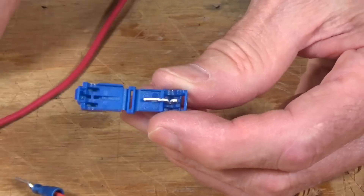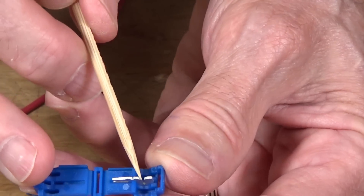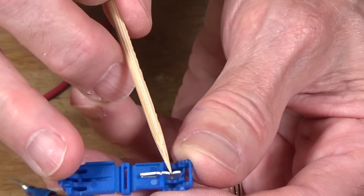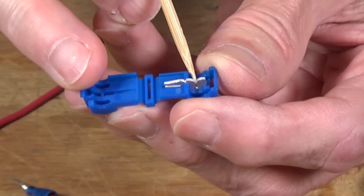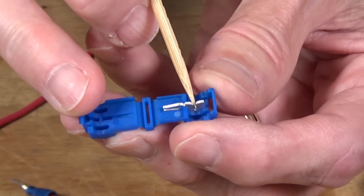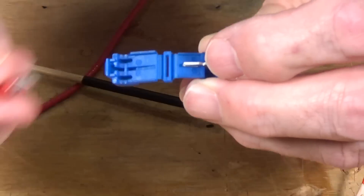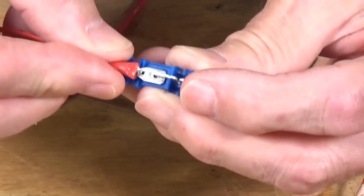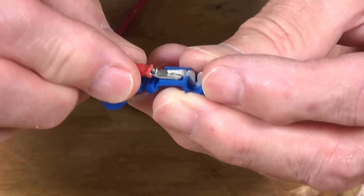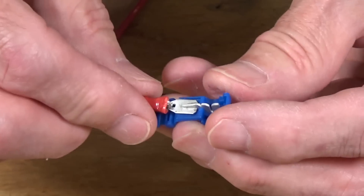Let me show you how the quick tap works inside. The little metal insert has an opening that the wire goes into when crimped, displacing the insulation and making the electrical connection. When you reinsert the spade connector, it slides into that little slot and remakes the electrical connection — so you can disconnect and reconnect a device as needed.